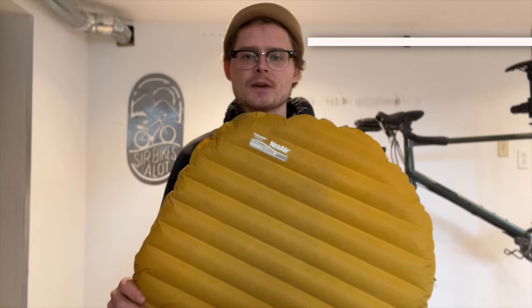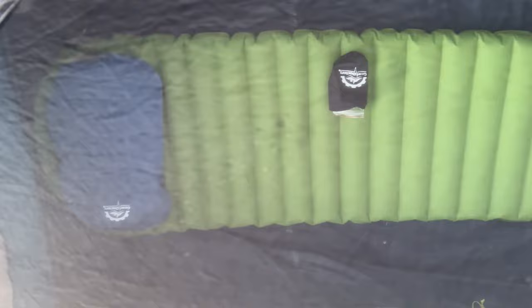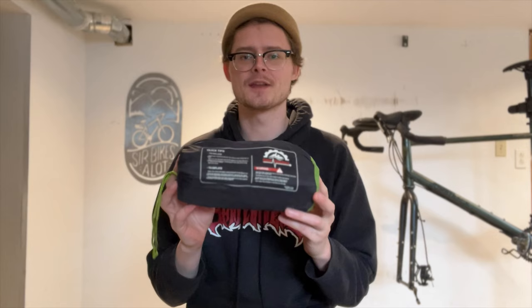At least half the price of a comparable Therm-a-Rest pad, the Apollo Air is a really good budget alternative. Dollar for dollar, I think you're getting a much better pad for your money compared to the major brands. The Apollo Air performed very well at freezing temperatures — I didn't feel any heat loss coming from the pad.